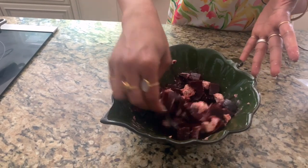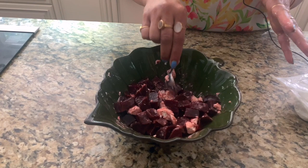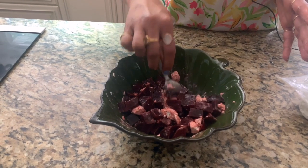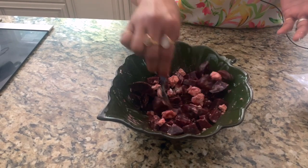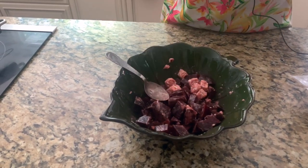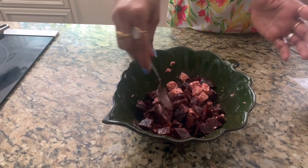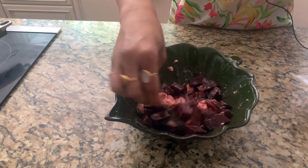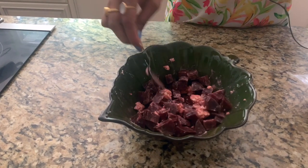You can add mint to it, but I do not like mint in my salad or with beets or with cheese, so I'm not going to add that — but you could. Let me give it a taste test. So good!